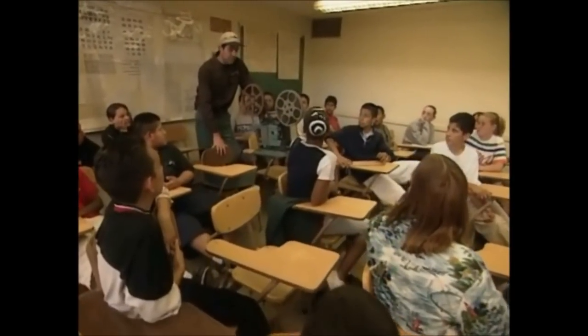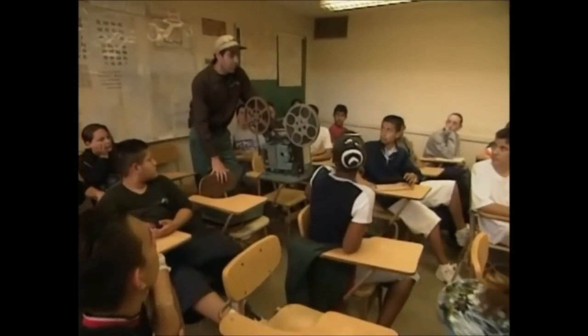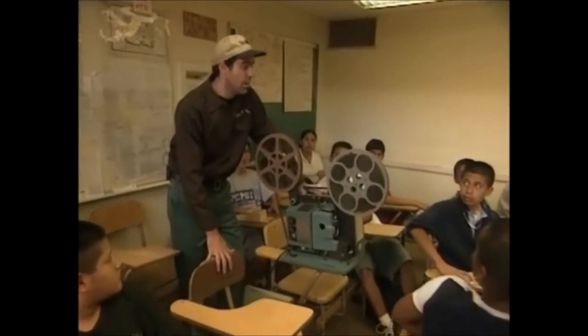Safety's job one in my class. So before we hit the shop, I want to show you a movie called Blood on the Bandsaw. Lights.